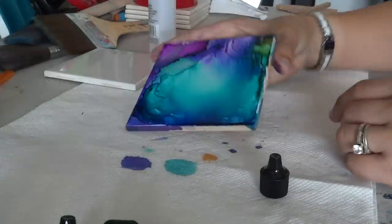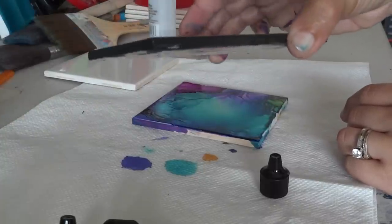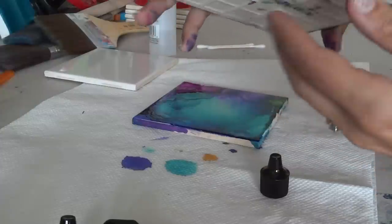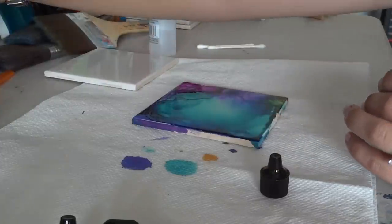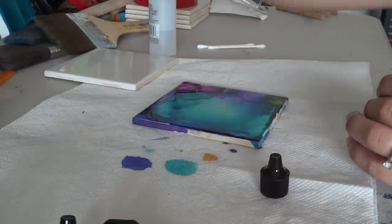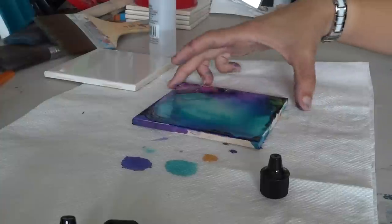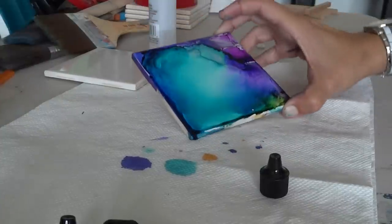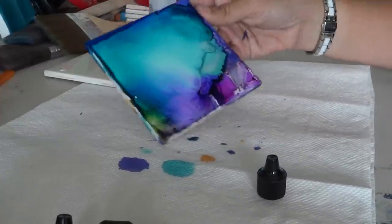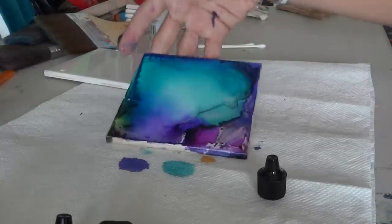You can finish it off like I did with these — I painted the sides black, which gives it a better look. You could also take a black Sharpie marker and do it across there. Then I put a gloss sealer on to protect it — if you're going to use it for drinks, to protect it from the condensation that comes off the drinks. Okay, thank you, hope you like it!